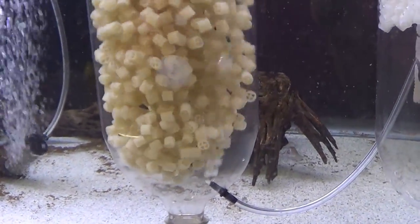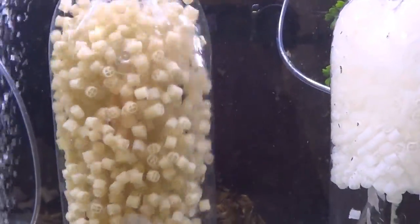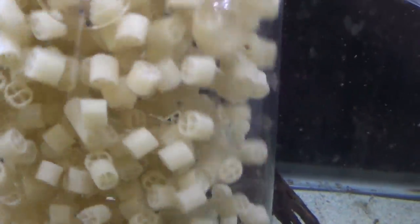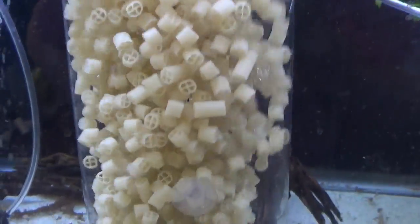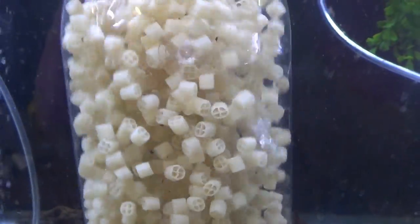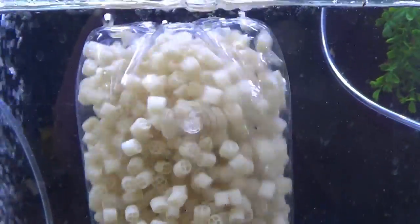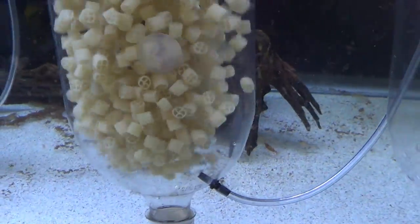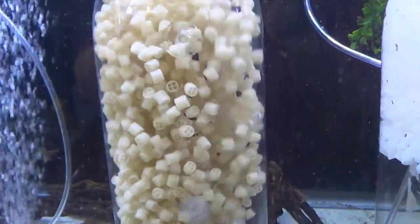That's when you know you're in business. This media has tons of surface area, and the best feature is that it's self-cleaning — those little wagon wheel pieces tumble into each other and clean themselves. Because of this, a filter like this never needs to be cleaned, and it's one of the most efficient biological filter medias pound for pound, square inch for square inch.